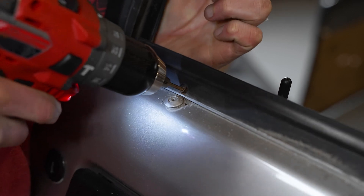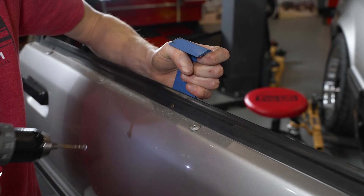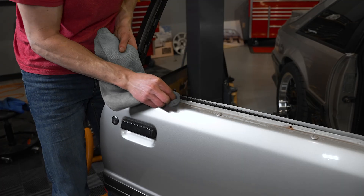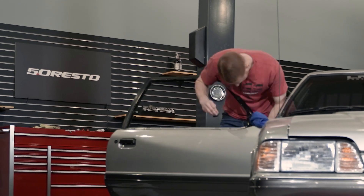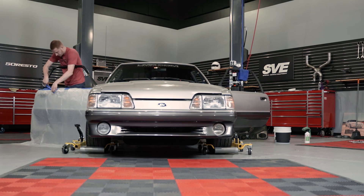Whenever you're drilling out the rivets for the outer door belt weather strip, ensure that the glass is down in the door frame and use a plastic pry tool to shield the glass from the drill bit. Remove the weather strip and thoroughly clean the door frame with an all-purpose cleaner. Go ahead and repeat the previous steps for the other door. Carefully and methodically scuff the door frame with a green scuff pad and ensure the surface is nice and smooth. Clean the residue with a wax and grease remover, and then you can mask everything off.